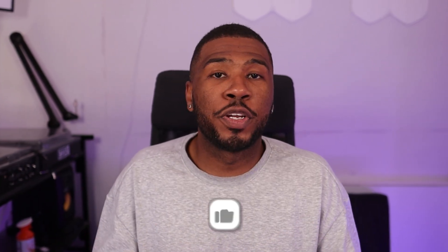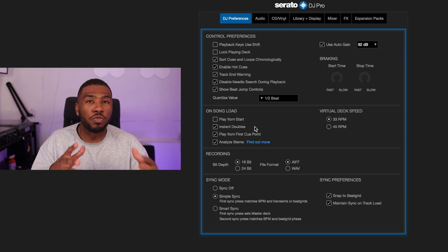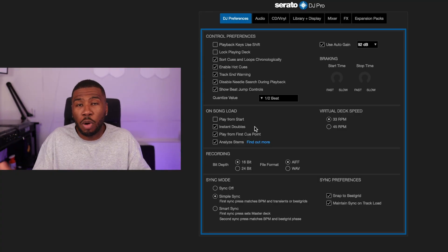If you're getting value out of this video make sure you hit the like button and subscribe for more videos. Under instant doubles is 'Play from first cue point' — when I do routines I do have tracks playing from the first cue point. Basically when you load a track it will load directly at the first cue point. If you want me to do a video covering all these settings in more depth, let me know in the comments.